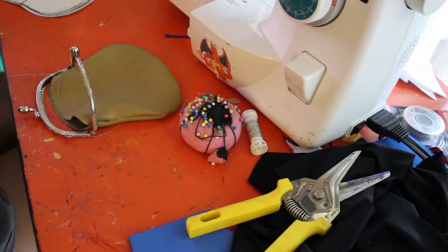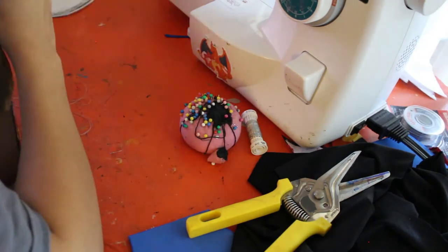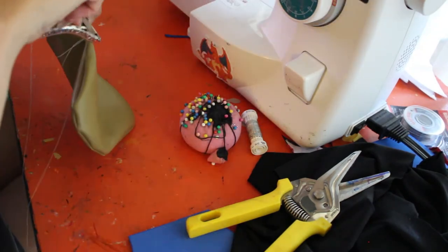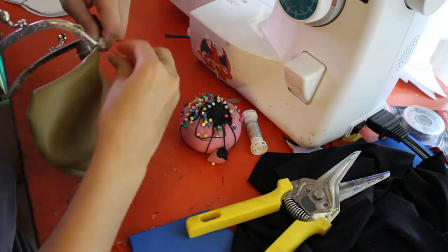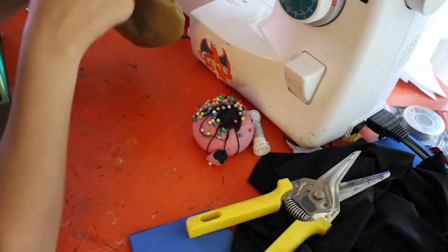And it was a little bit finicky at first, just because there's no real way to pin the two pieces together. So it doesn't really want to stay in place until after you've got a few stitches in there. But once you do have a few stitches in there, it's a lot easier and starts to go a bit smoother.